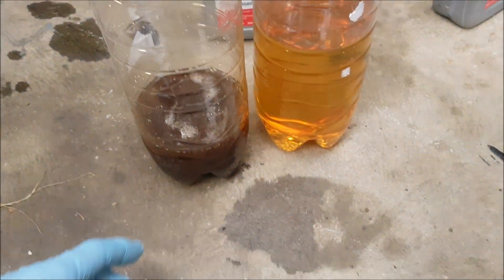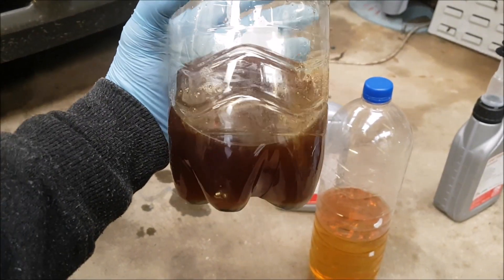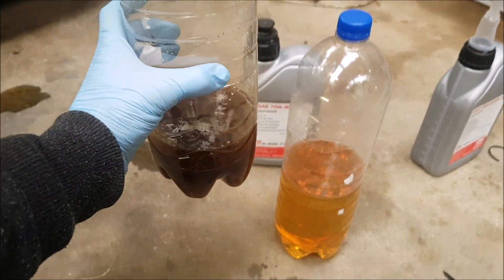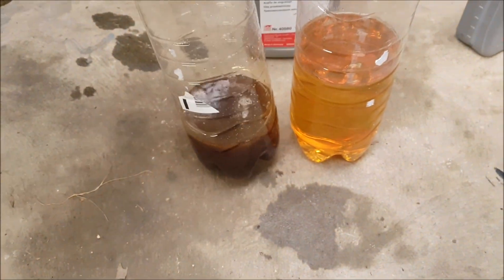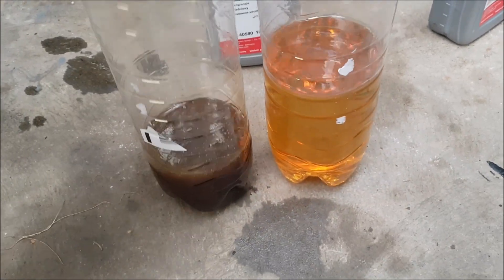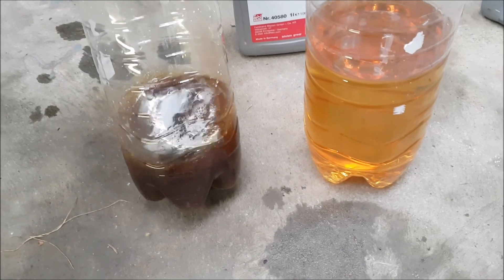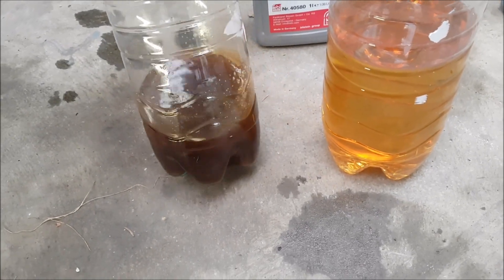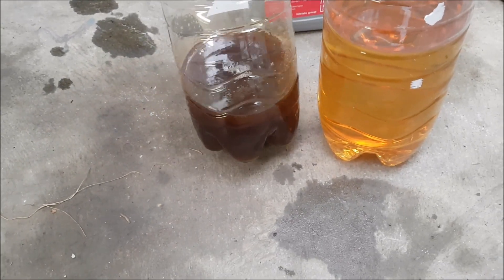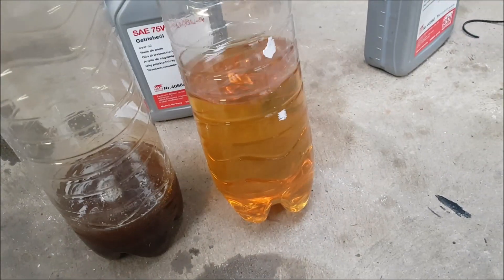Here's a quick sample of the rear diff oil now it's all emptied — that's at 115,000 miles — and this is some brand new diff oil. Quite a difference. BMW say it's sealed for life, but everyone seems to say change it at 100k or every 50k.